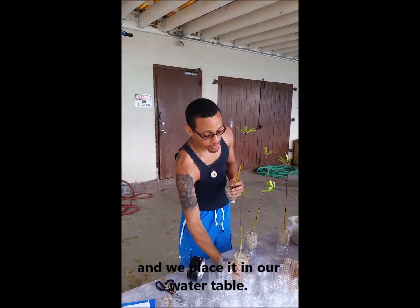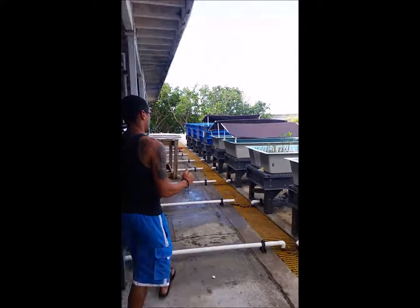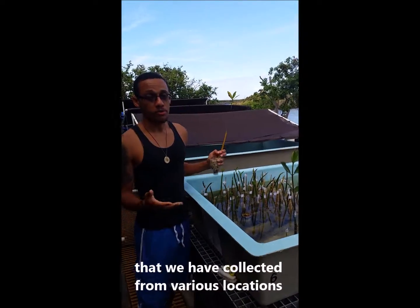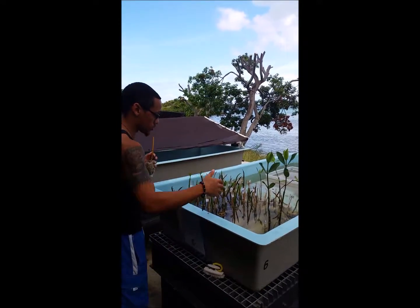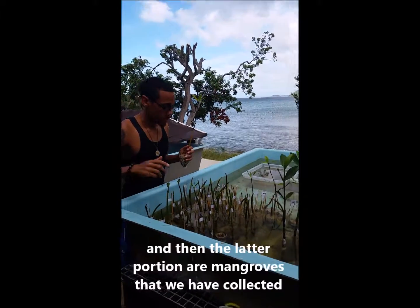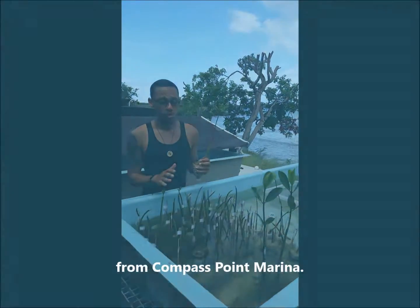Once covered, we place it back into the bottom half of the water bottle and place it in our water table, which I can show you. Here we have our red mangrove nursery with propagules collected from various locations around St. Thomas — this first row was collected from right here in Jerusalem, and the latter portion from other collection sites.